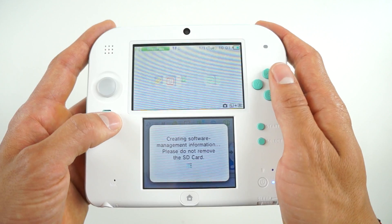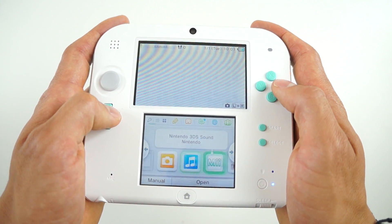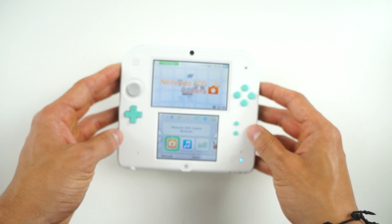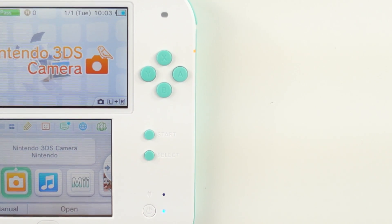Up next I'll show you guys a few close-up shots of the sea green 2DS. Let me know what you think of the colorway, and also let me know what you think of the 2DS overall as a handheld console.